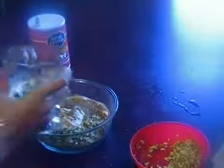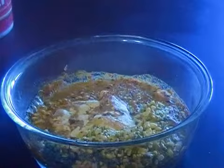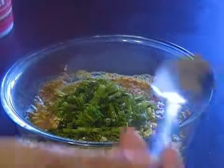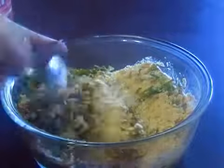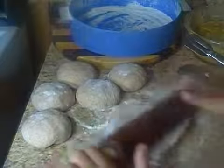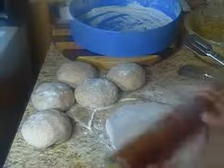We need to mix the water in. If you want, you can add green cilantro and a pinch of ajwain. Make a ball shape and roll it — the dough should be hard. You can use regular chapati aata.